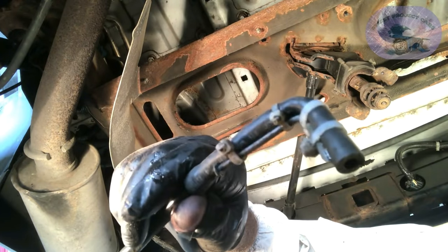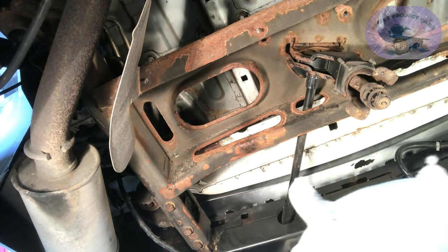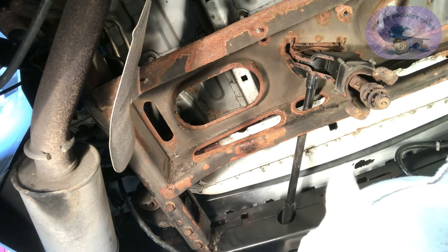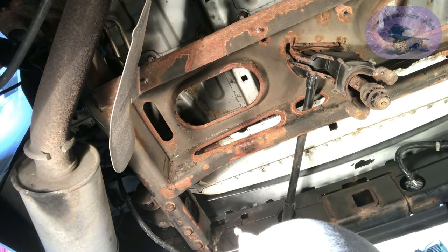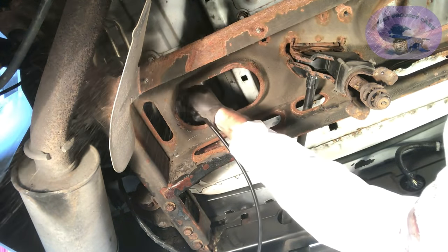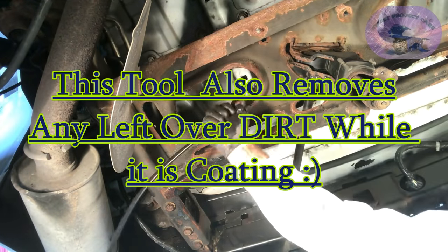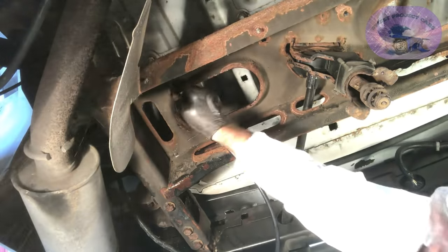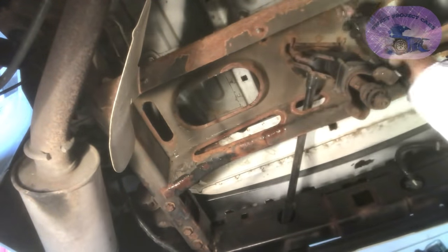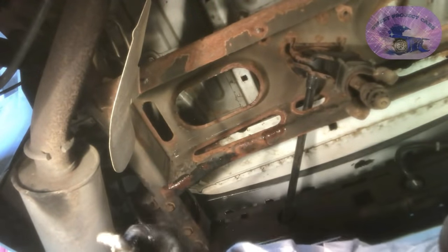Now we're going to put our custom-built nozzle on and do all the top horizontal areas that we cannot get our head up there to see. I had one of our subscribers say they can't wait till I get down and dirty underneath that truck. And definitely, this is down and dirty. You can do this outside as well — it is an environmentally safe product.